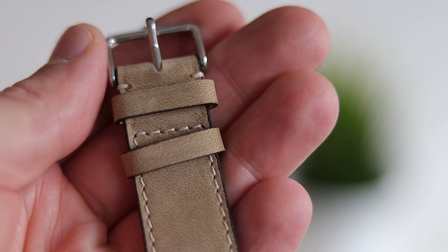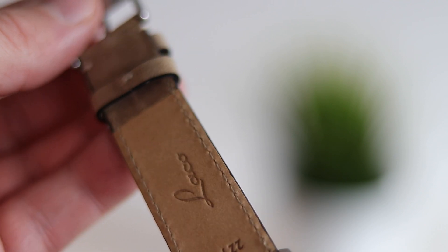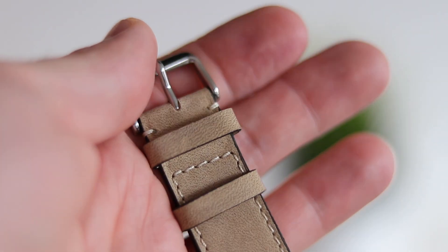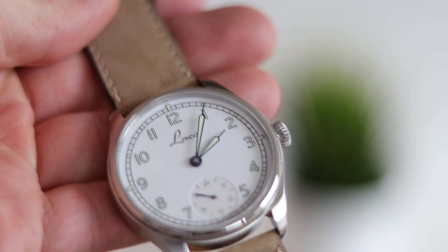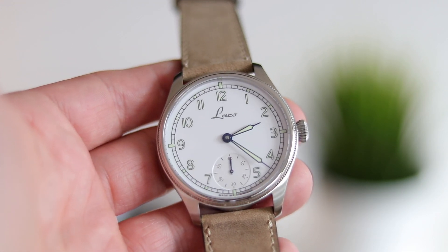The strap is a leather strap — very soft and comfortable. I myself would prefer a NATO strap, especially in summer when it gets sweaty. It's not true to the original, I know, but I think a NATO strap in the same color scheme would work well. That said, the leather strap is very good quality and complements the watch. Overall, a beautiful classical navy watch design.